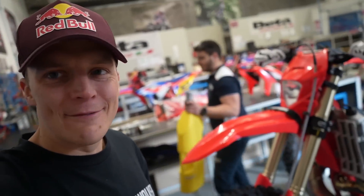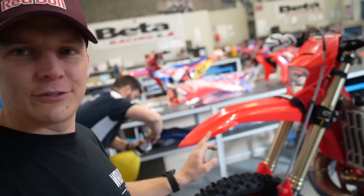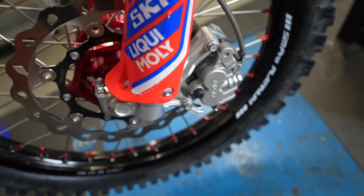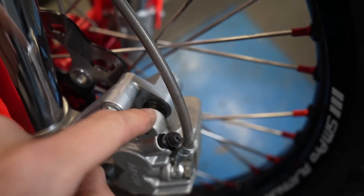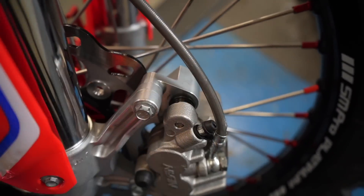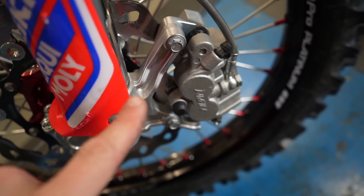I put the same front tire on as yesterday because I only used it for about an hour and it's running nicely. Fresh mousse, new front mud guard, new disc fitted yesterday. I've also put in new brake pads — brand new white ones from Galfa. Then I went through and greased everything, including the piston seals, because when they get grime in them the wheel doesn't spin well.